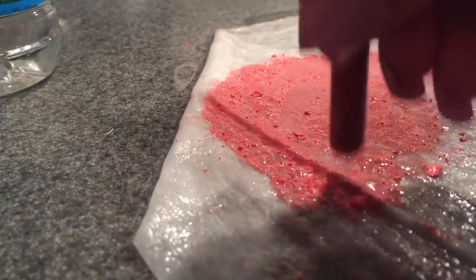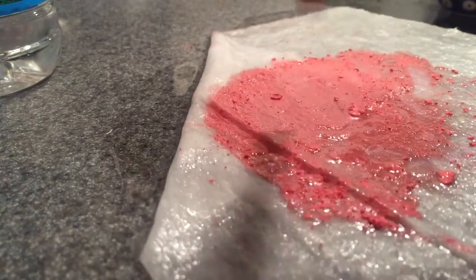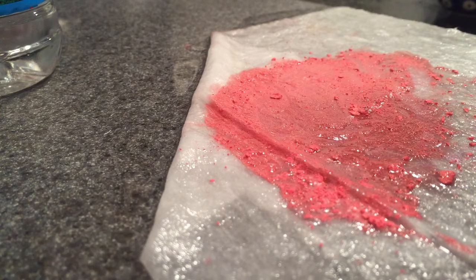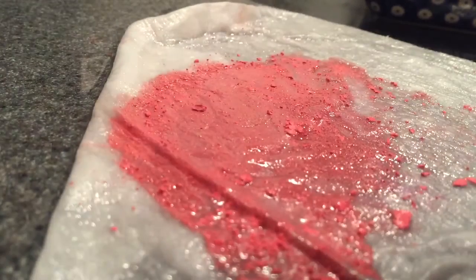Thanks so much for watching guys. I'm so glad you're watching my YouTube videos — thanks for watching. That's how you make a flash tattoo. I just made my flash tattoo and I'm really excited, but you see it's kind of weird-looking right now — all you have to do is spray Big Sexy Hair.